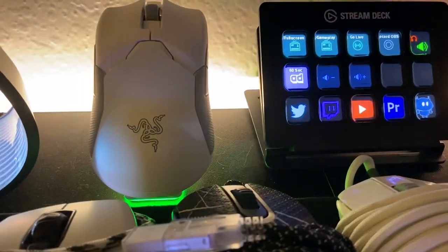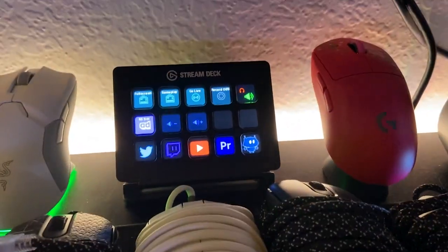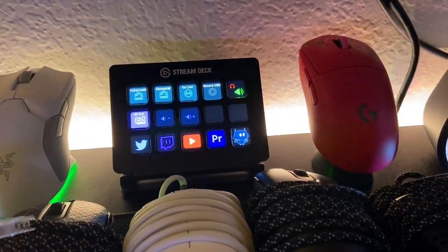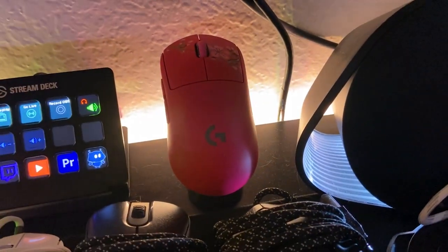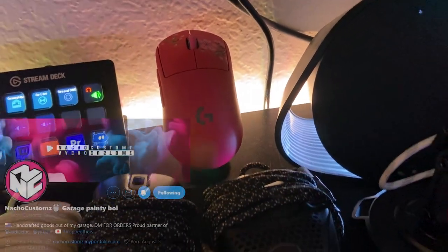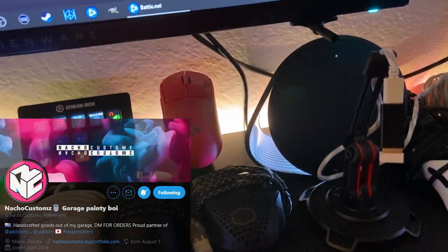Back here is where I keep my Mercury Edition Vibra Ultimate — sorry, it's so dusty back there. This is my Elgato Stream Deck — this thing is life-changing. And then this is my Nacho Customs G Pro Wireless that he painted for me. Shout out to Nacho — I will put his Twitter and all that down in the description.